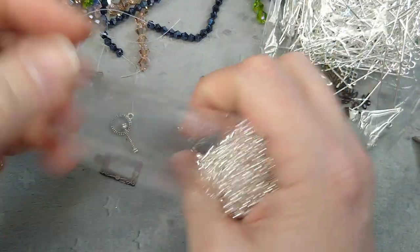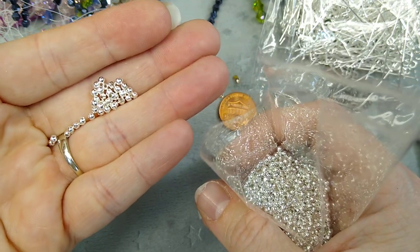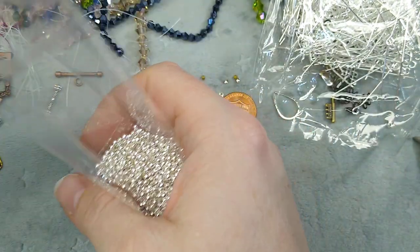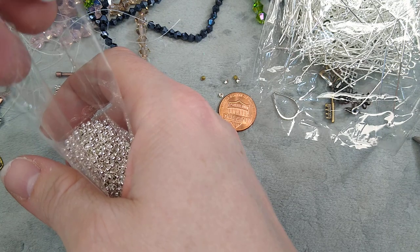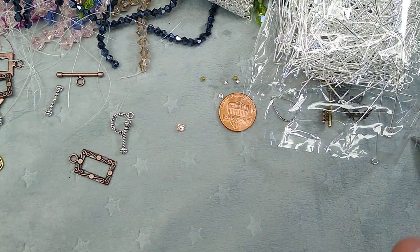Last but not least, I got some tiny silver spacer beads. I had bigger silver spacer beads on the site, but these are little — like two millimeter, very very cute. Before I drop them all over the floor because I'll never find them, I'll put them back in the bag. So that is everything that's new up on the site right now.